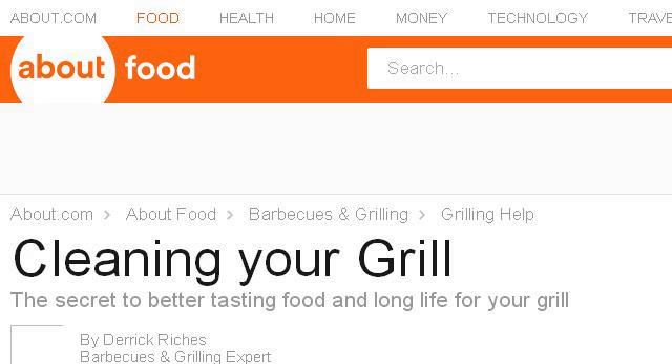If you don't find useful information on the previous sites, see bbq.about.com, the web page 'Cleaning your grill' on About. This is the link. Thank you.